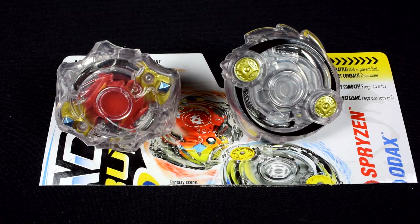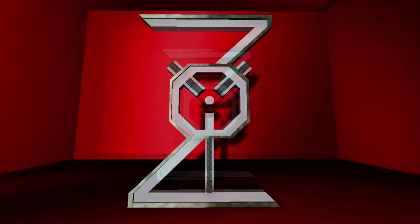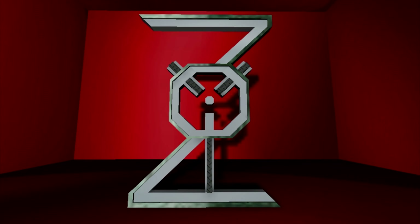Thank you guys for joining me on this unboxing of Hasbro Beyblade Burst Dual Pack Spryzen and Odax. Leave a comment in the comment section about what you guys think of the recolors from Hasbro. So far, this has to be my favorite dual pack out of all of them. Till next time, this is BladerZio signing out — I'll see you guys later.